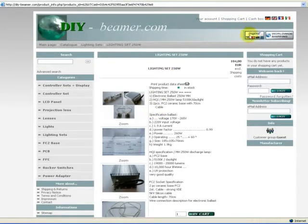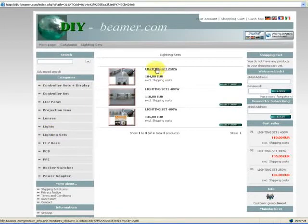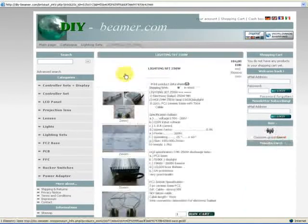Welcome back to our shop. The next product I want to show you are the lighting sets. First we have here lighting set 250 watts.